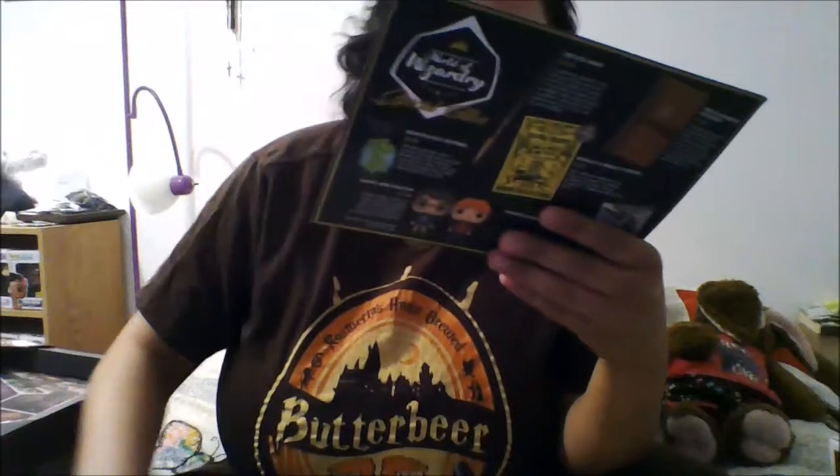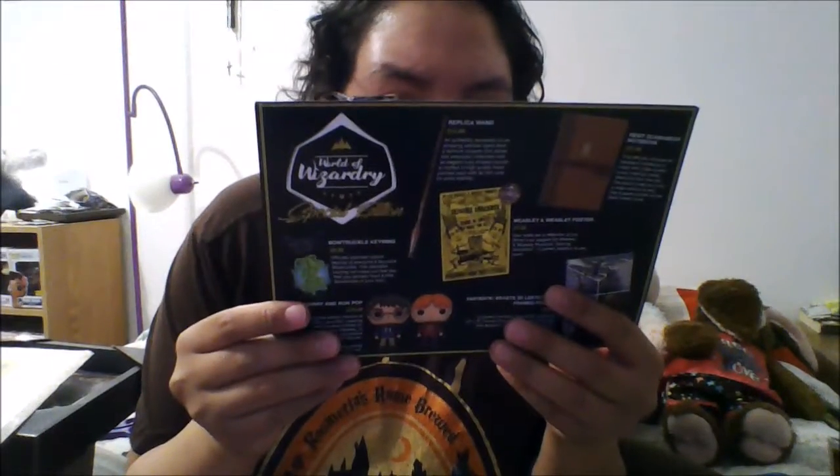Then we have our Mirror of Erised enamel pin — a high quality enamel pin of the famous mirror that shows your deepest desire. Be sure not to stare at it for too long or life might pass you by. And then finally we have our t-shirt — the Insane for Wizardry t-shirt. This is a t-shirt for fans of a popular film that follows a young wizard and his friends' adventures to school, showing some iconic items from the famous wizarding world.